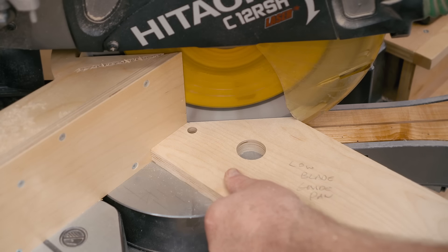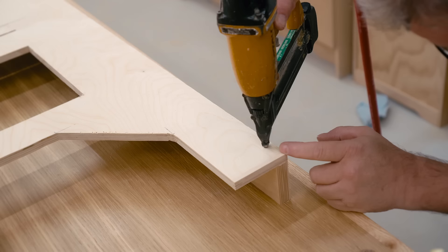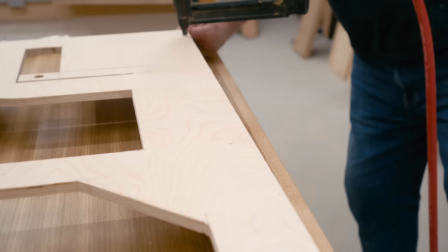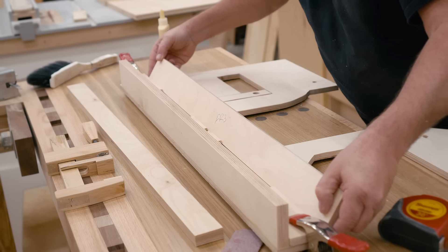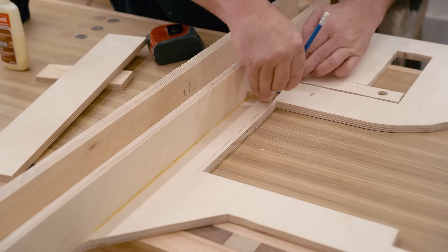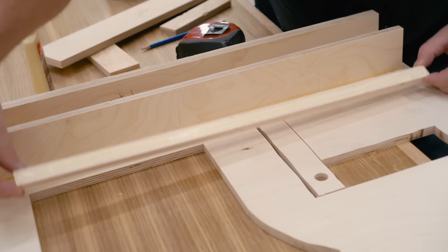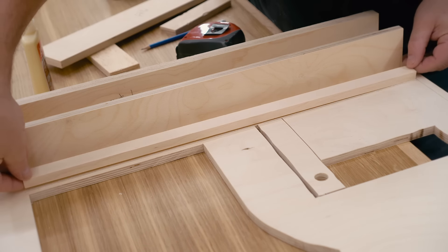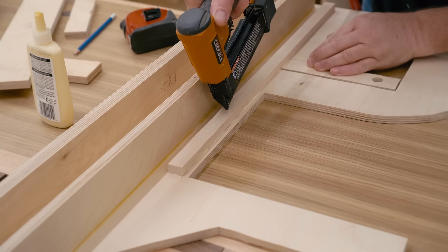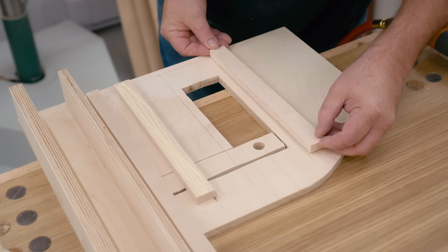With the holes drilled, I can start putting it together, starting with that box beam on the edge. These parts are made from solid hardwood, and they act as cleats to fasten other parts to. The shorter two also act as guides for the tilt and tension assembly.